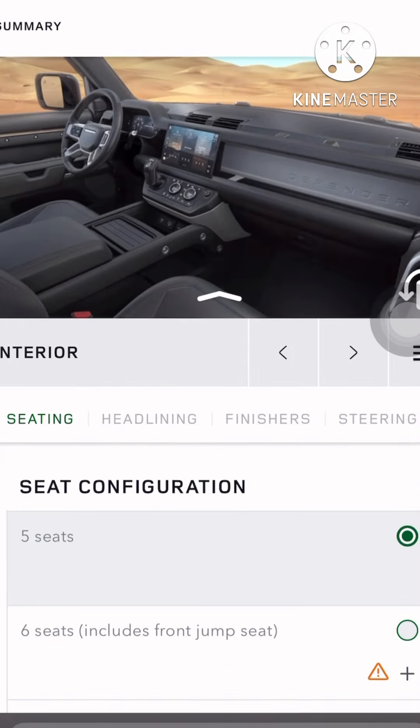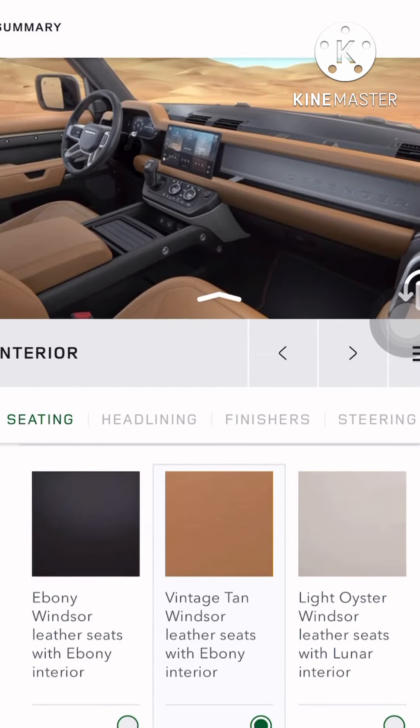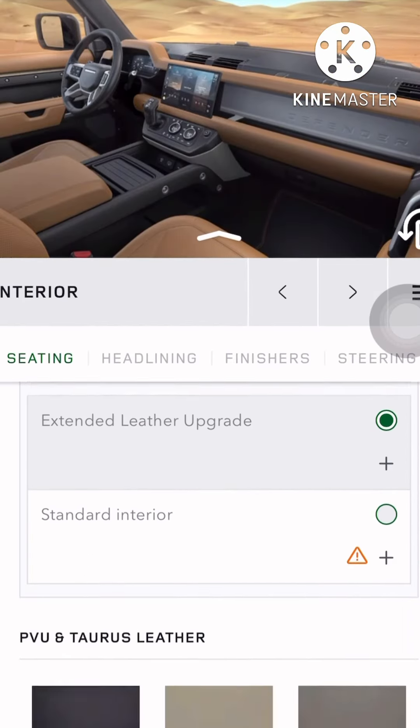I'll go with the tan interiors — no questions. Tan, the vintage tan. Gorgeous, I'll take this.